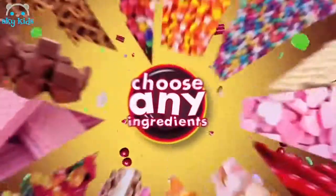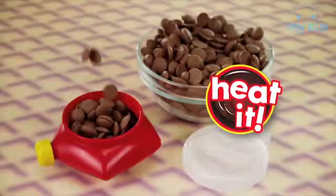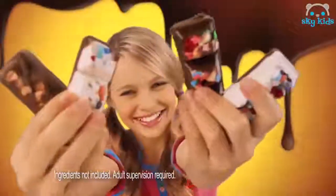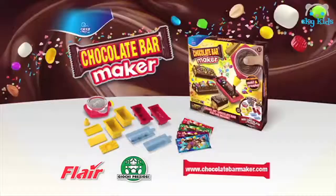Now you can make your own chocolate bars with any ingredients you choose. Chocolate Bar Maker! Just melt some chocolate in the easy squeezer, fill up the mold, add caramel, wafers, anything you like. Then chill it to make your very own chocolate bar — create hundreds of your own crazy-licious chocolate bar combinations. Chocolate, chocolate bar maker!